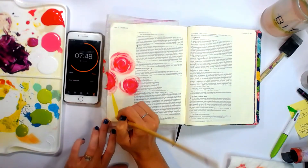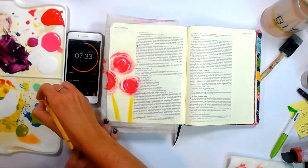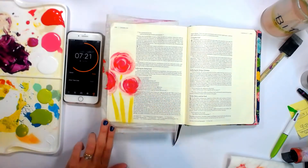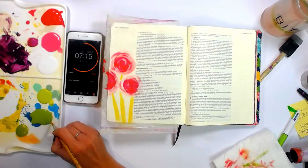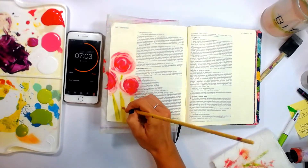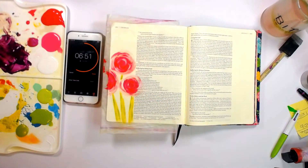And then I'm just going to add some bright green stalks, stems, branches — whatever you want to call them. This is actually one of my favorite Americana colors called Citron Green. And then I'm just going to add just a little bit of a darker green onto that just to give that little bit of illusion of depth.